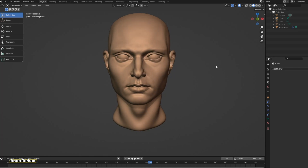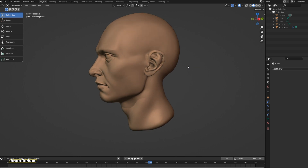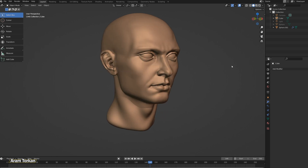Hey guys! In this video I'm going to show you how I sculpt eyes and nose in Blender. So you just need to start practicing with me step-by-step and let's get it started!